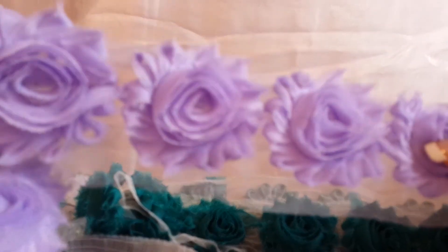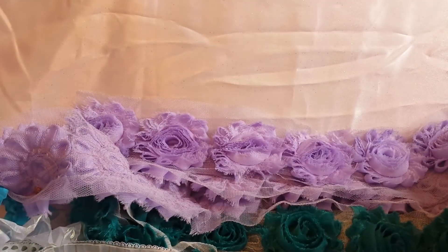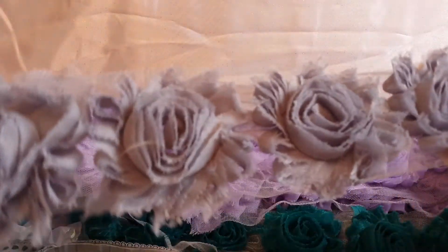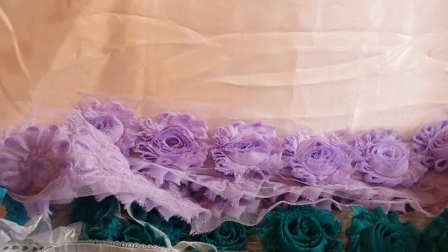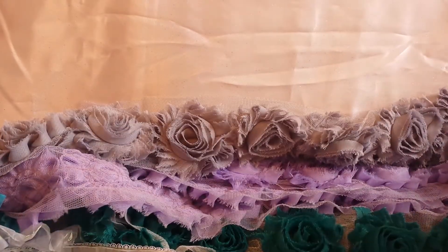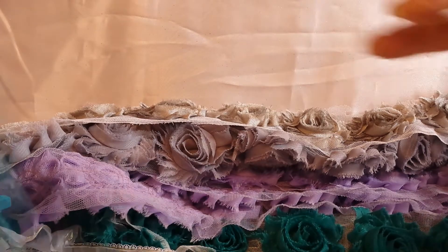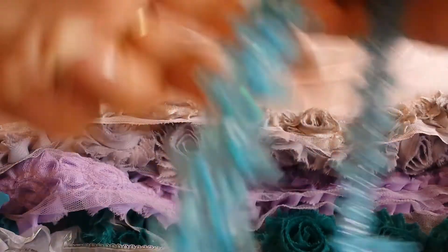Looks like more than a yard, maybe a yard and a quarter of this pretty lavender rosette. And then I have this piece here which is about a foot and I have about a yard and a half of this gray or silver rosette trim. This is definitely silver, this is actually kind of shiny and this is about a yard. I have this, looks like a little more than a yard trim.